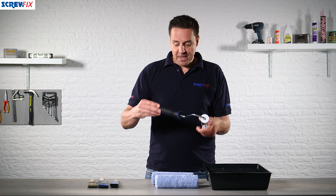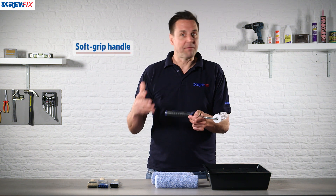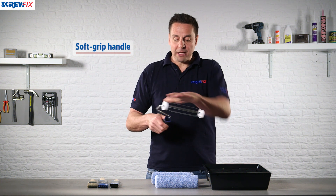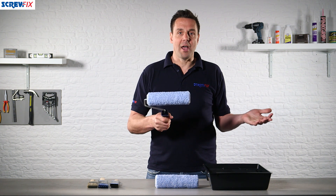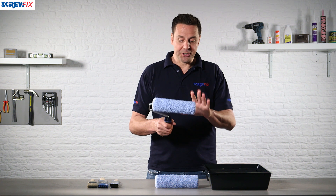The sleeve handle is a bi-material handle, which means it's very comfortable to use. It has an all-metal construction frame and the roller sleeves just slide on and you're good to go. There are two of those included.